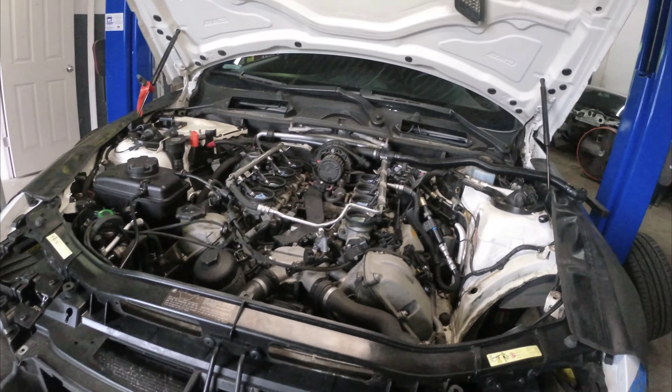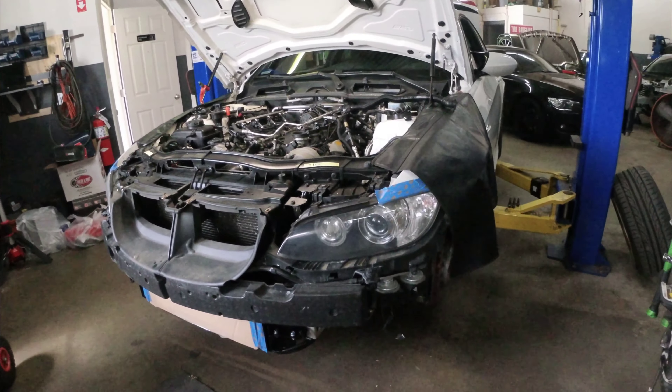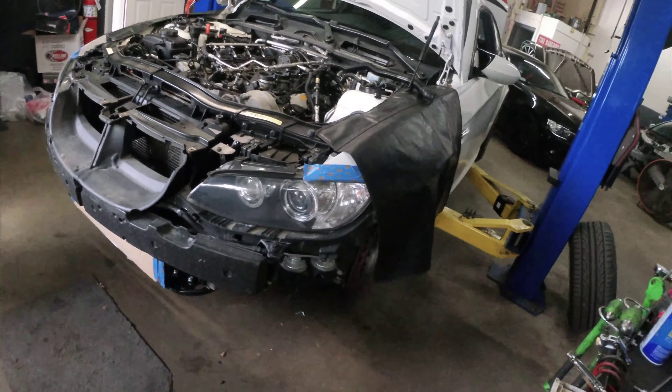It should probably be done in like two days, which is good. I got the car for the weekend, and I'm gonna see if I'll be able to get a power pull on the dyno and everything like that after I drive it a bit.